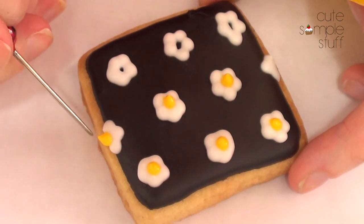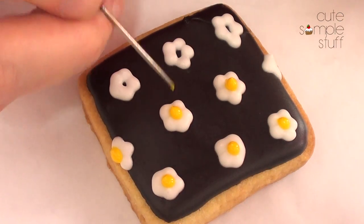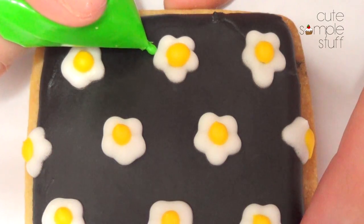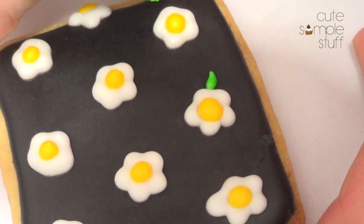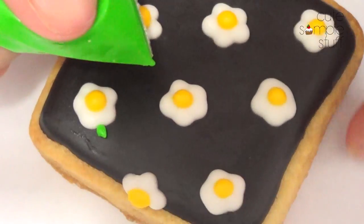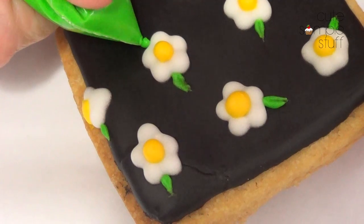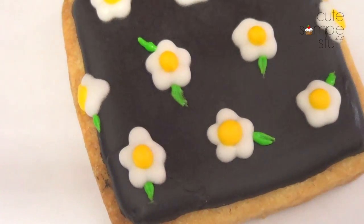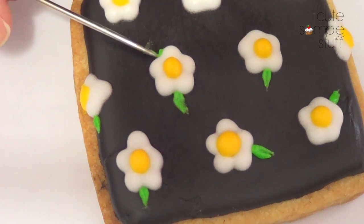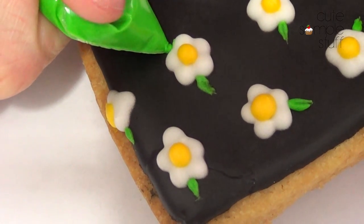The middle part is just yellow royal icing and again I'm using a ziploc bag to do this. Then I use my scribe tool to smooth the top. Once you've done that, take some green royal icing and start making the leaves — it's a small dot as close to the flower as you can, then pull it towards you. You can add as many as you want; I added some and on some I just added one. This makes the whole thing pop and completes your design.